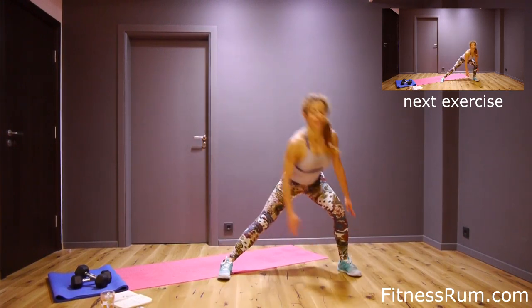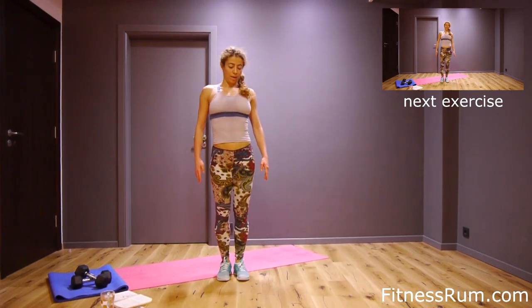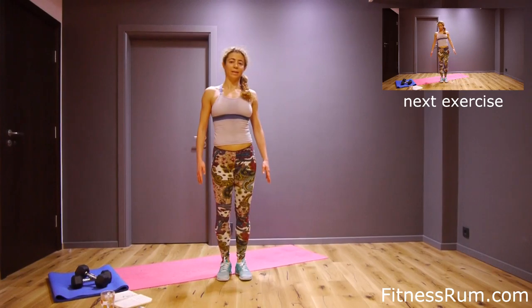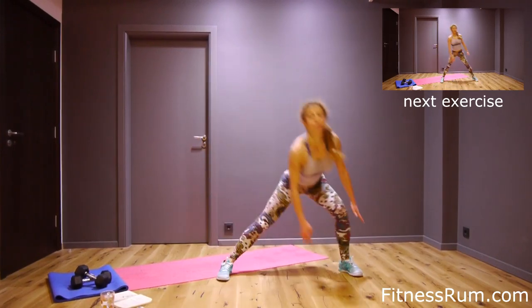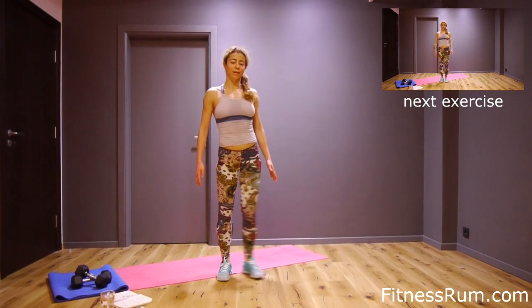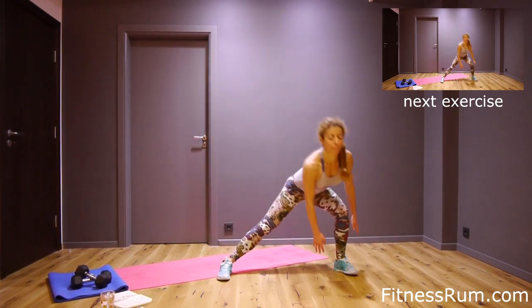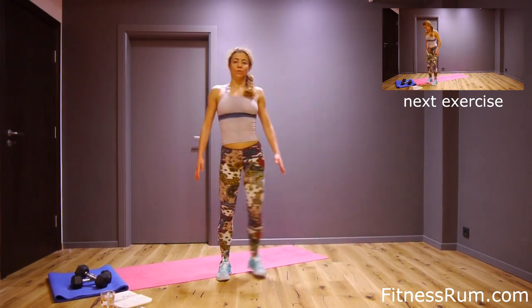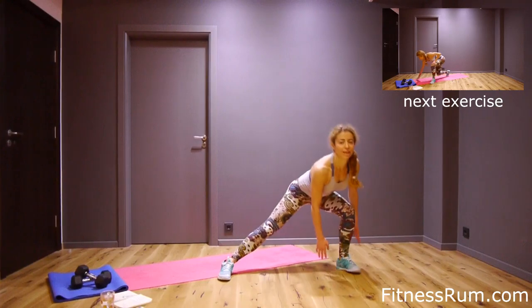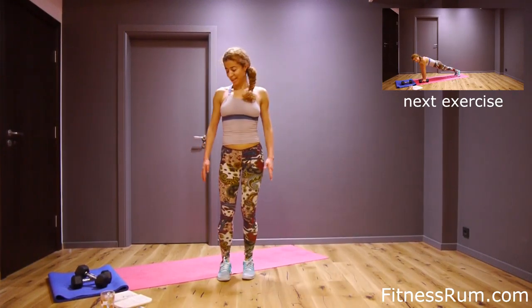Hips back, seven, eight, nine, ten, eleven, twelve, thirteen, fourteen, fifteen, last rep, and sixteen.